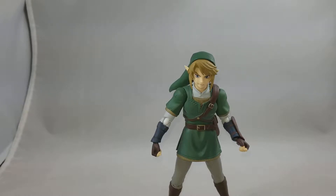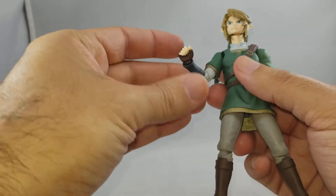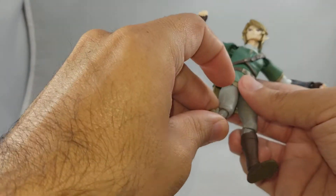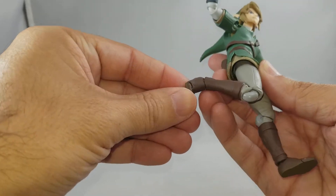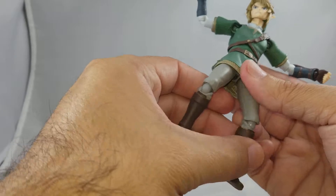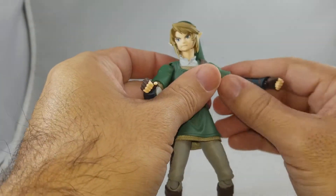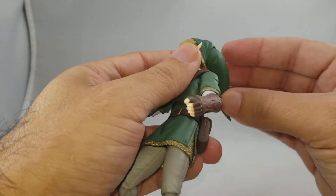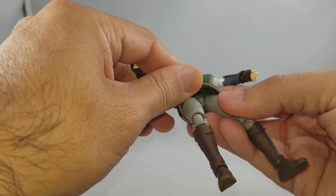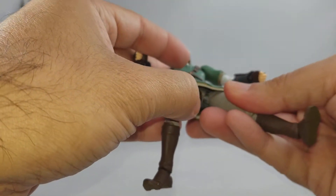Articulation-wise, beautiful figure. You've got ball joints all over the place for lots of range of articulation, feet, ankles, double-joint knees, double-joint elbows, wrist ball joints, ball joints in the shoulders, neck, even in the back part of the hat, and ball joints in the upper leg.